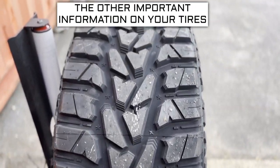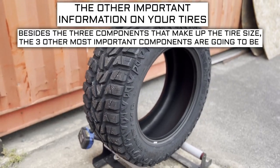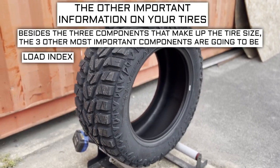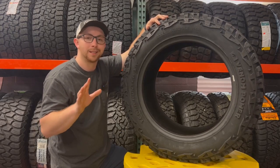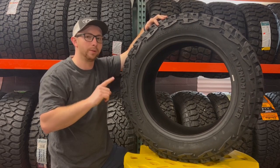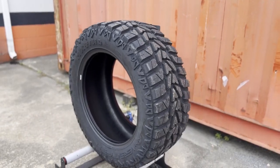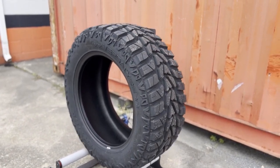Now let's get into the other important info on a tire. Besides the three components that make up the tire size, the three other most important components are going to be the load index, speed rating, and ply rating or load range. These three components will sometimes require some additional research to know what your vehicle needs.